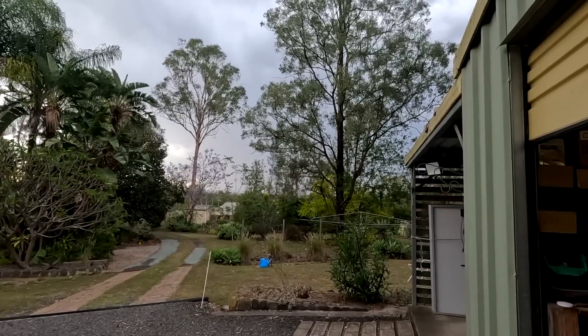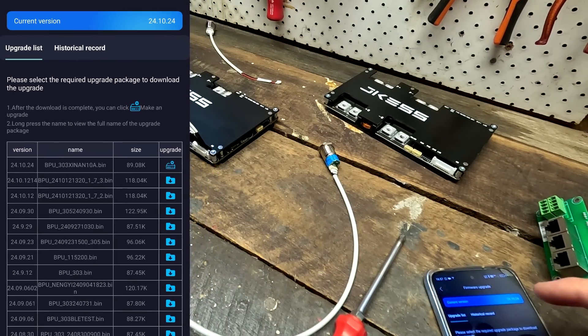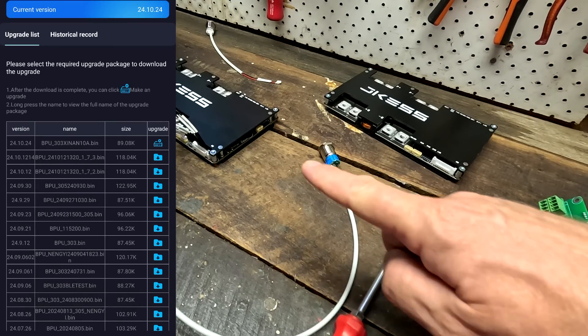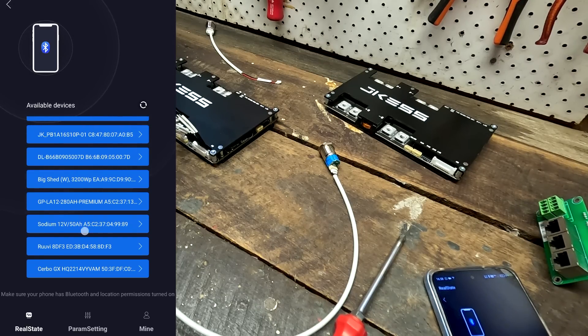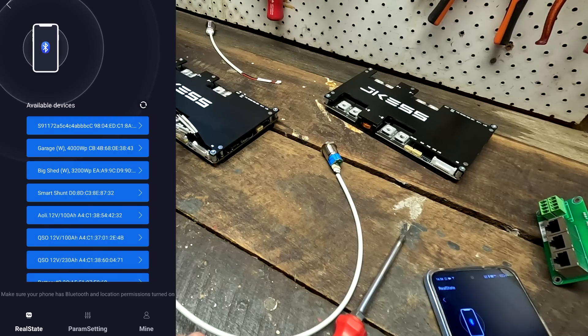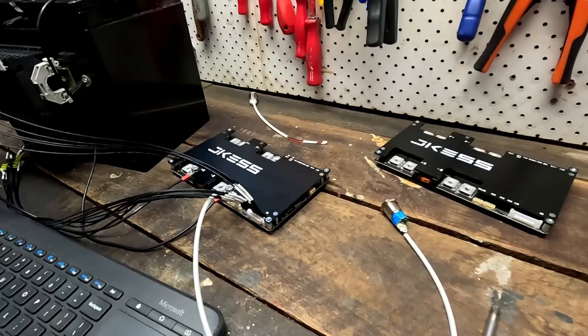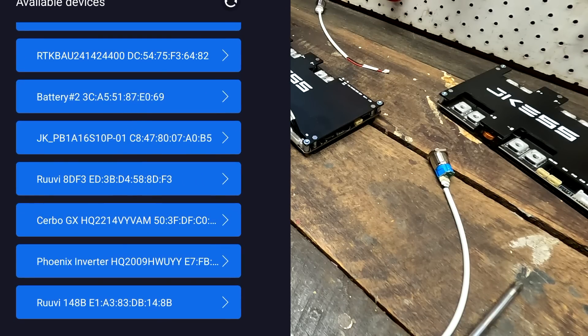The instructions say to upgrade the firmware on this second BMS as well. It's also on 24.10.24 — same version. Clicking Upgrade again. Update successful — please reconnect Bluetooth. And then... nothing. It disconnects automatically after the update and goes into scan mode — but the BMS no longer appears. Waiting a few minutes before turning it off, hoping some background process finishes. Still not there. Turning off the BMS after three minutes.